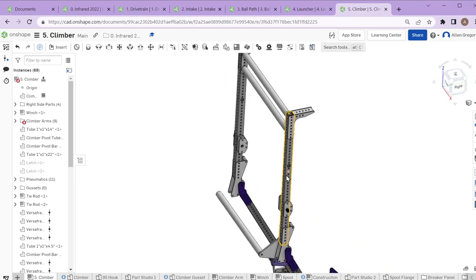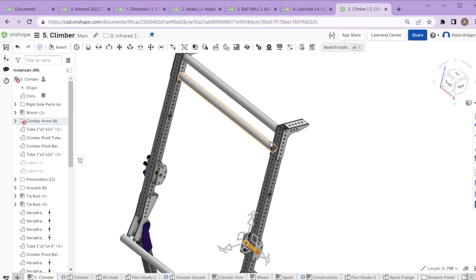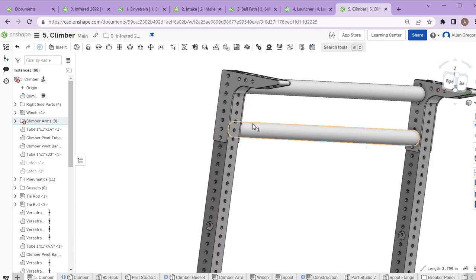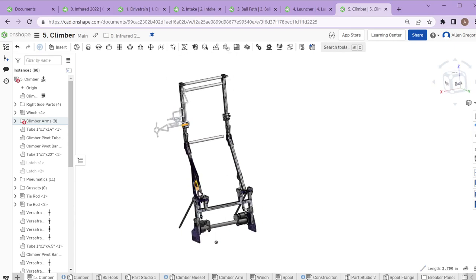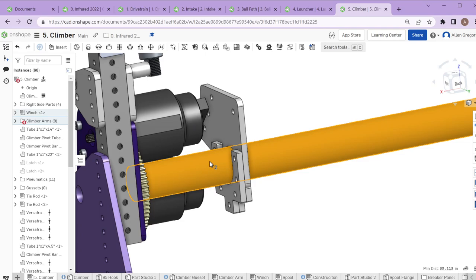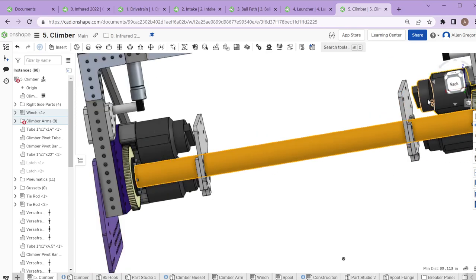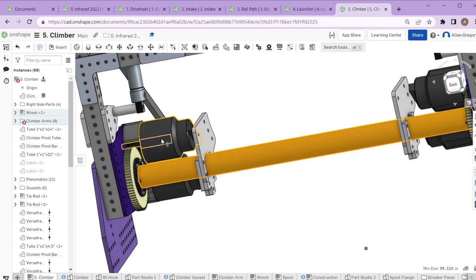There's a rope or strap tied on the shaft that runs up and through a couple of extra bars — originally going over the tubes, but we moved them down because they were getting in the way of hooking on the bar. The strap goes straight down, around a bar, and gets wrapped around what we call the spool. This tube gets powered by Falcon motors — currently four, though we probably only need two. We did four to try to go a little faster.